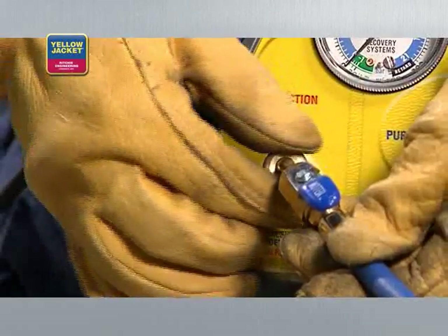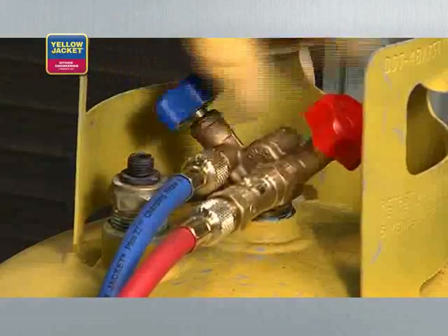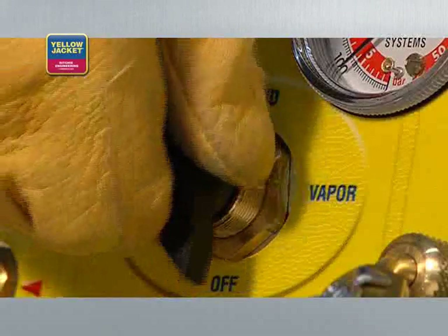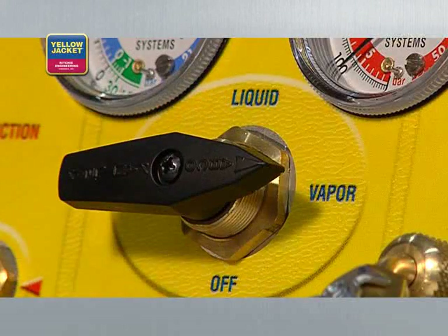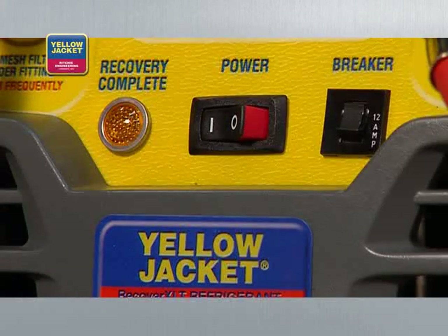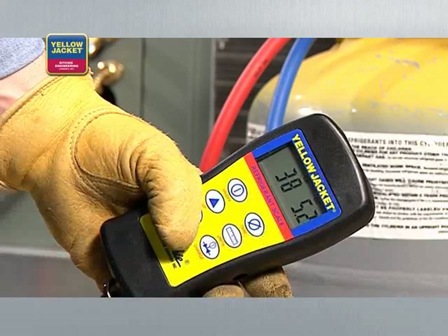Once all connections are hooked up, purge the hoses of non-condensibles before starting recovery. Open the valves on the recovery tank, then turn the selector valve on your recovery unit to vapor and turn the unit on. While recovery is in progress, closely watch the sight glass. When the passing liquid is no longer visible through the sight glass, or when the scale reading stops going up, the push-pull method of recovery is complete.